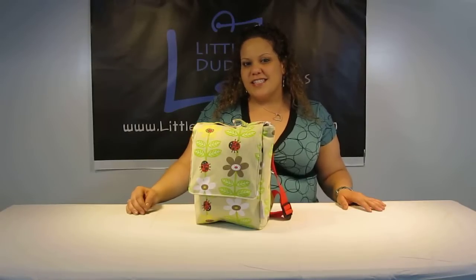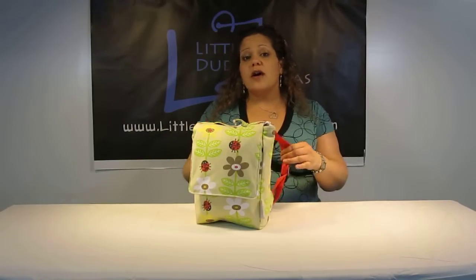Hi everyone. You're watching LDD TV and here I have the Sugar Booger Kitty Play Pack.